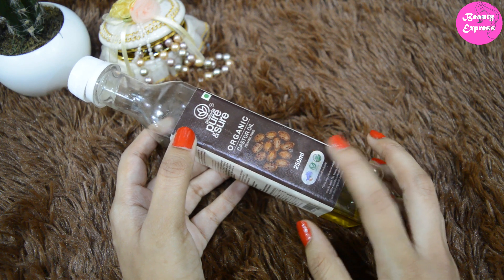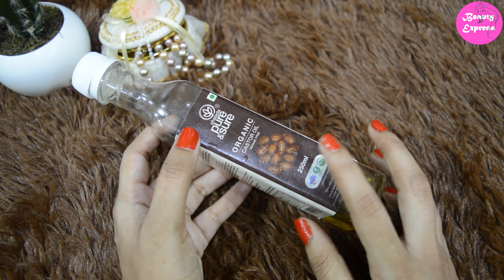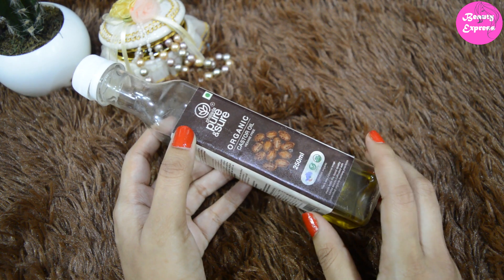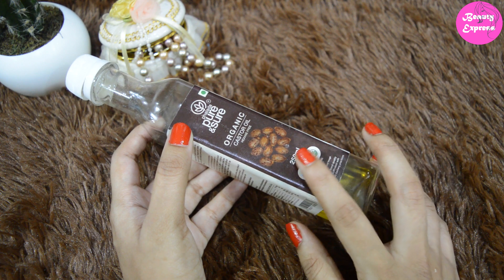If you have thin hair or an oily scalp, try avoiding castor oil as it may make your hair look even more limp. I recommend this castor oil to those with dry and damaged hair. It also helps to repair damage caused by heat.